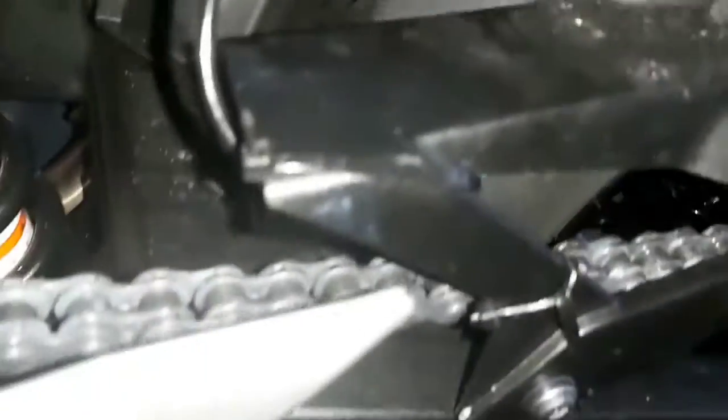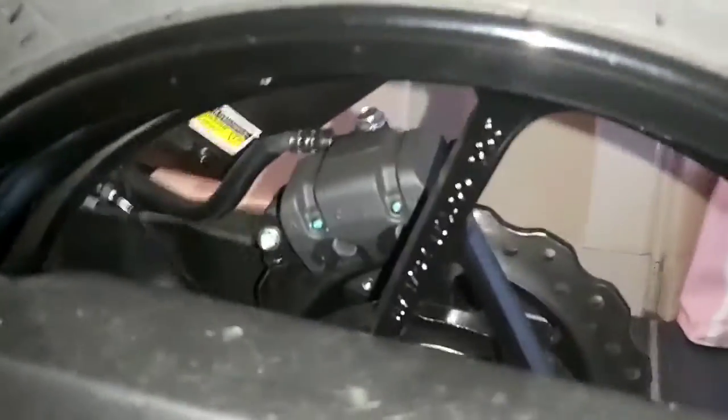It goes down, then I adjusted it here on the top and then it brings the oil right to the chain. It's hard to see because I tried to place it under this plastic cover, but it does the job as I wanted — oiling automatically instead of all the messy stuff.